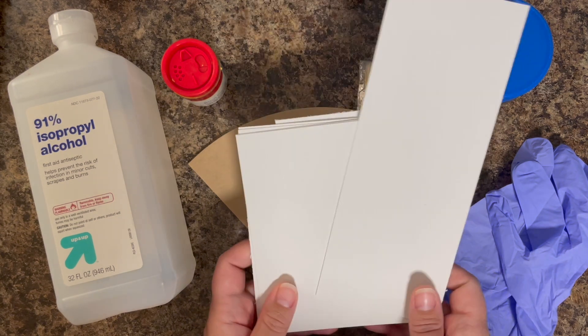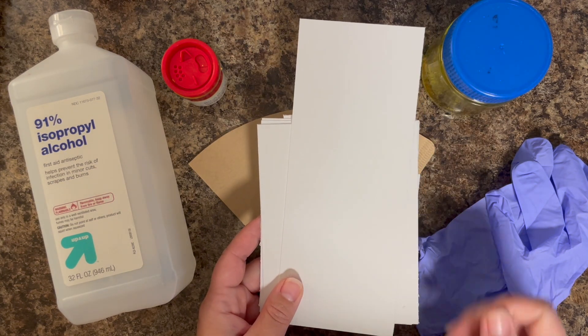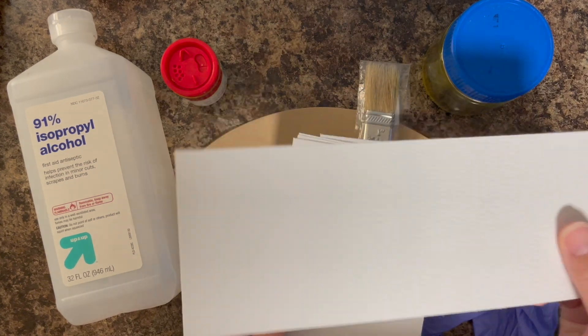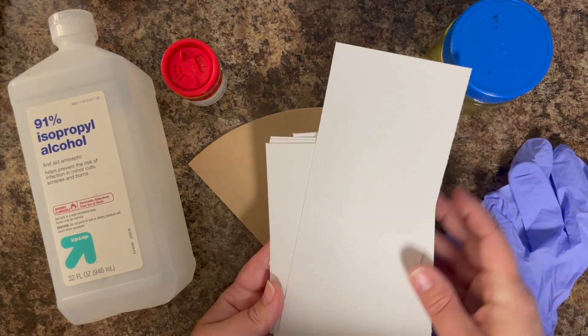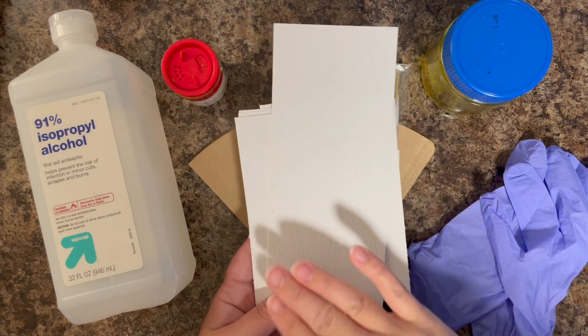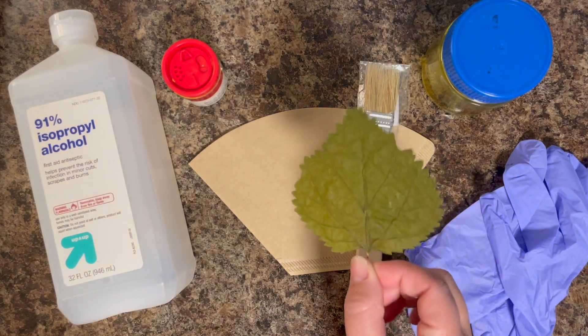Now you also need some sort of paper to print onto. There are a lot of different options. Your one requirement is that it needs to be able to hold up to being dunked in water and left there for about 20 to 30 seconds, maybe a little longer if you walk away — just some sort of paper that will stand up to water.